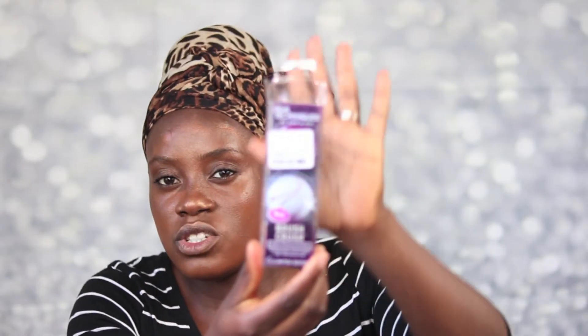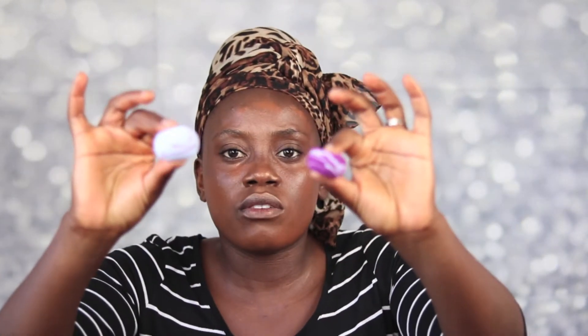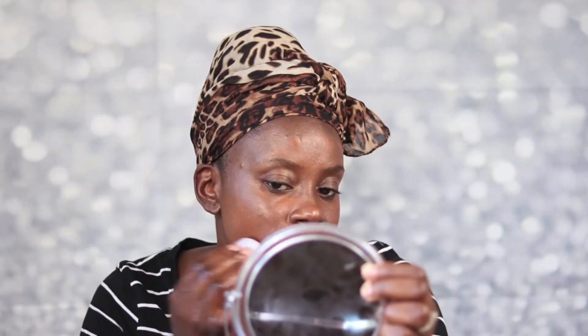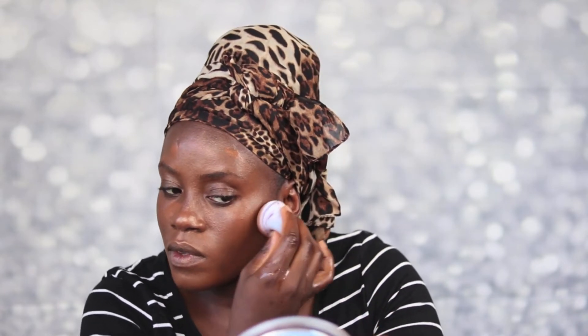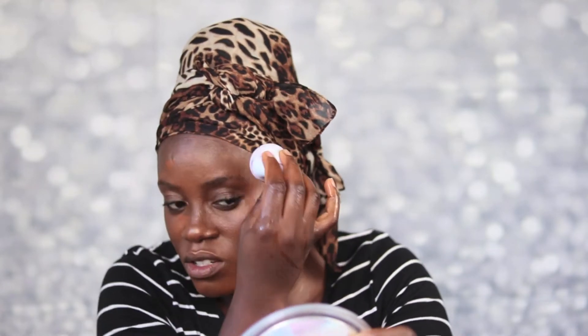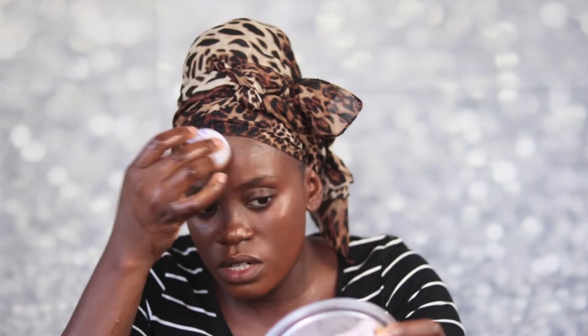I got the Grit Technique sponges from TJ Maxx for $5.99. They have this round shape — I'd never seen this before so I decided to give them a try. I'm going to use the big one to blend my foundation. It's kind of hard — it doesn't feel like the regular Grit Technique brush; it's a bit stiff in my opinion, but I'm going to make it work.